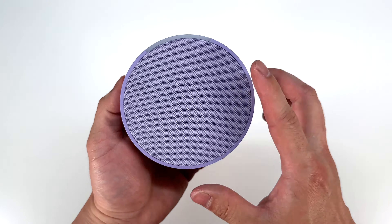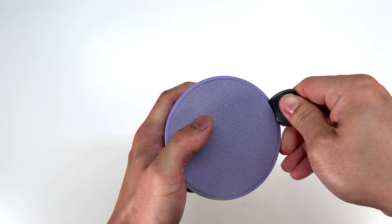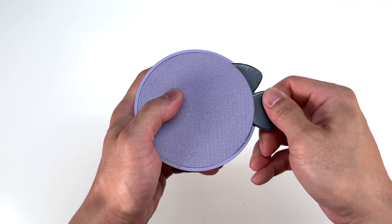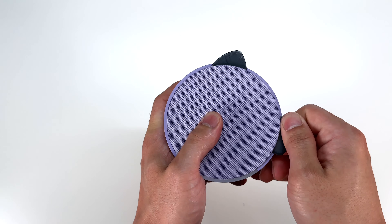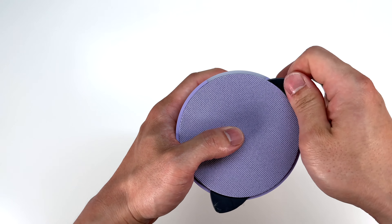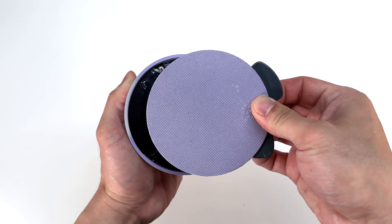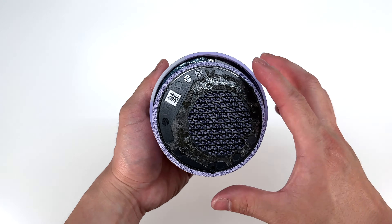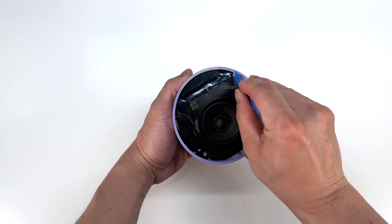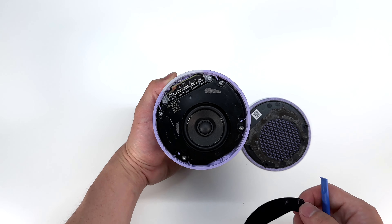The first step to tearing apart this smart speaker is to remove the front mesh grill. We're just gonna use some standard pry tools and make our way around the smart speaker. If you stop around the light bar, that should be enough to pry up the mesh grill. You can see it is held in by adhesive, which goes around that speaker. Once we remove the grill, we can remove this tape here.